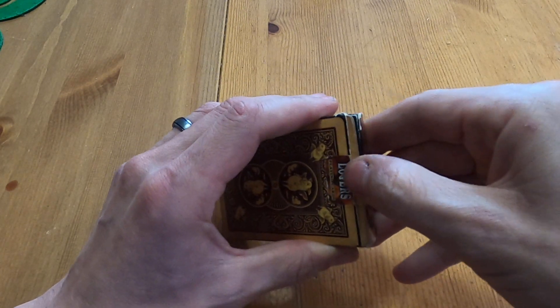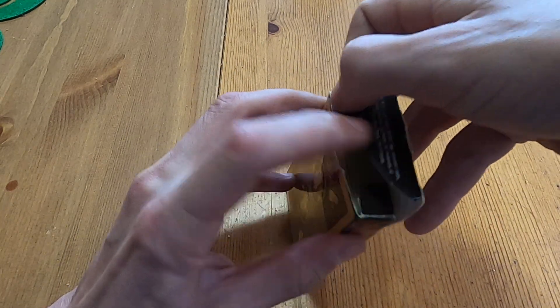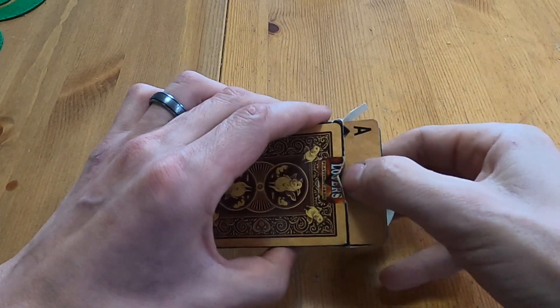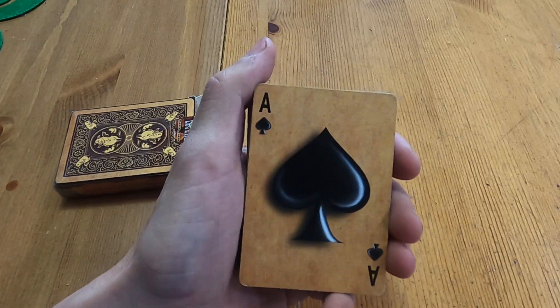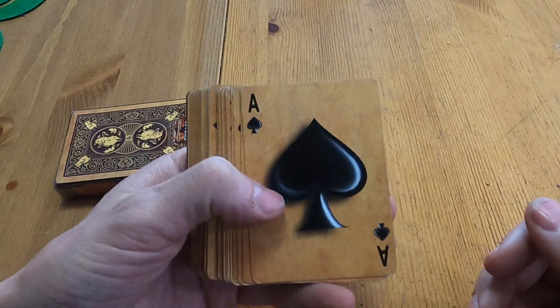I was told by the person who loaned this to me that I would love this deck, and so far it's pretty nice. I do like bacon and this deck is well used. Here we go — nice ace of spades, nice! I love my aces nice and full like that.